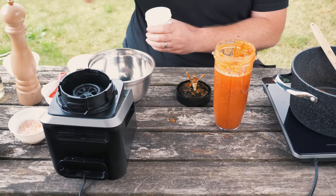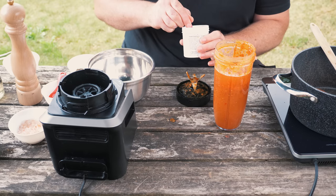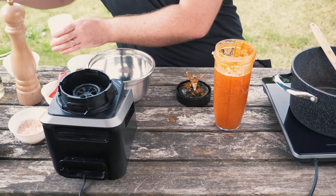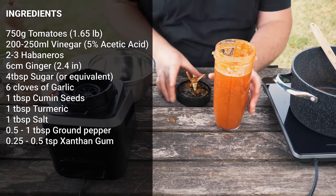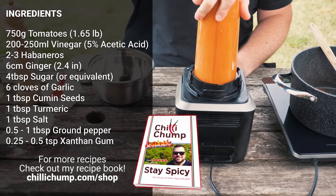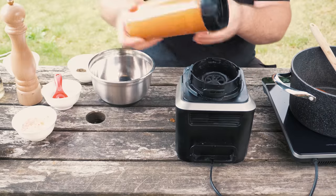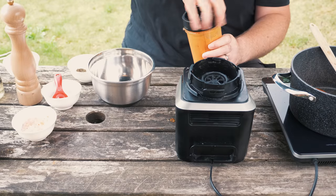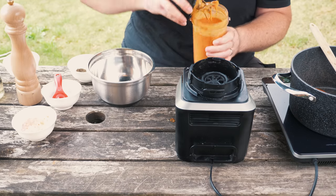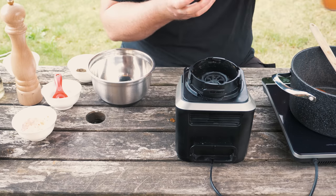The amount of xanthan gum we use — this stuff is very strong, you do not need a lot. This is a teaspoon but I'm not using a whole teaspoon; I'm going to be using about a quarter of a teaspoon. I think that's about right. If you have a look, hopefully you can see it's a pretty decent consistency, and that is just going to go into the pot.